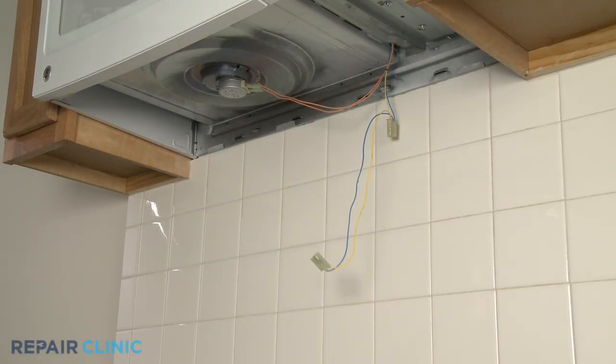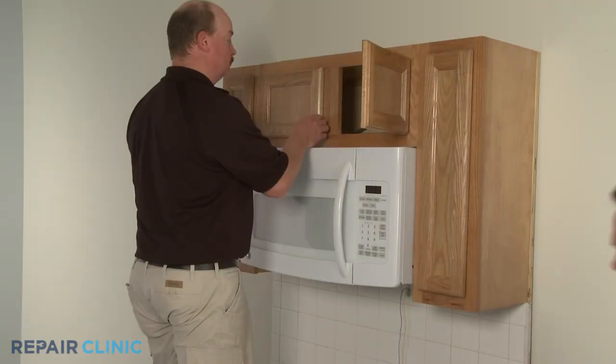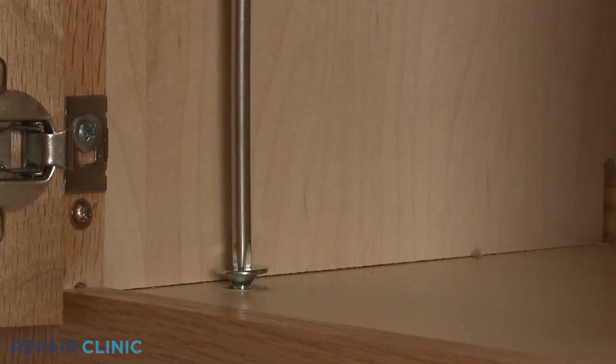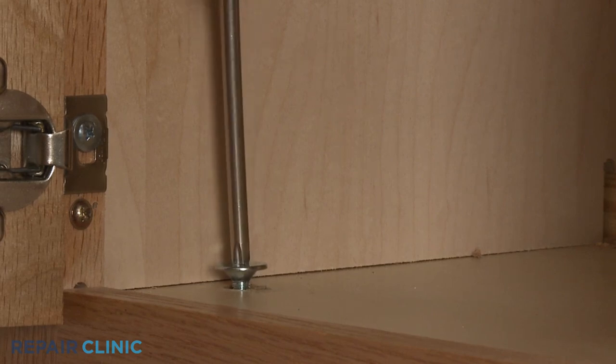Next, you will need to uninstall the microwave. This will require two people. Have an assistant support the microwave while you remove the mounting bolts from the upper cabinet.